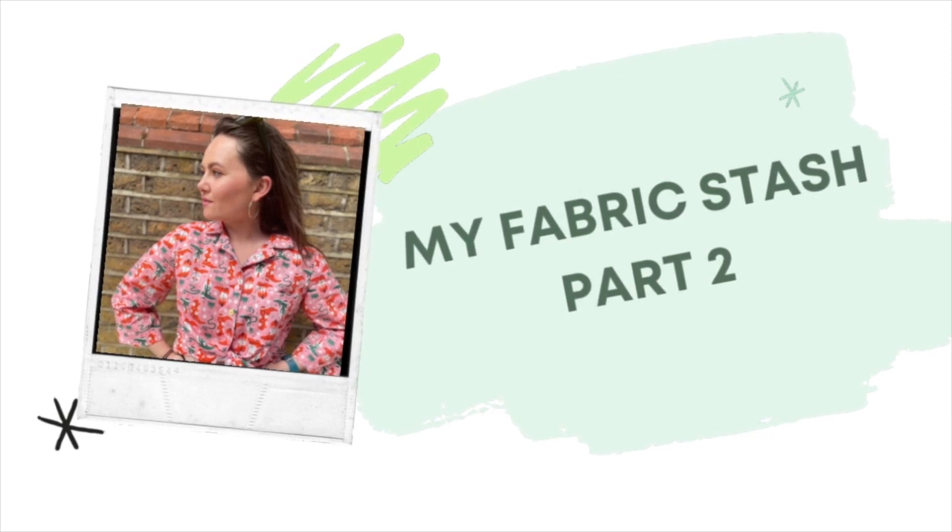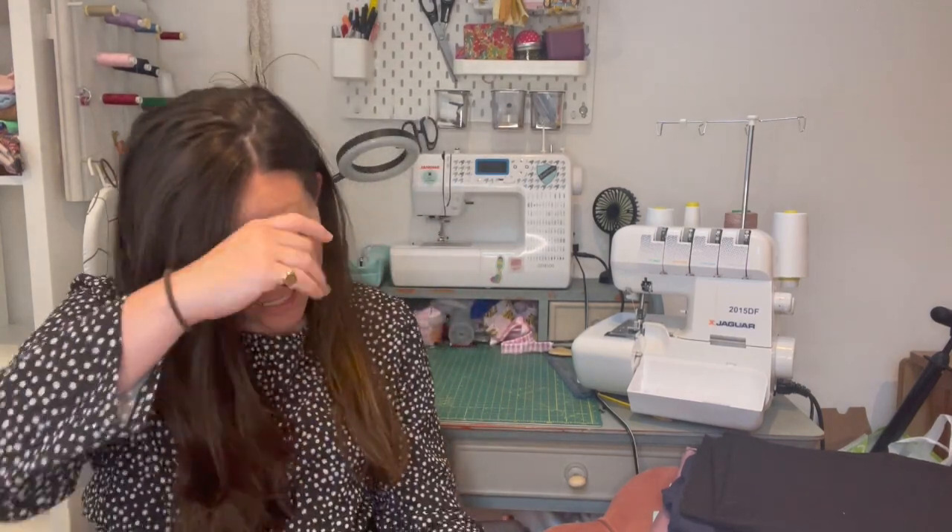Hi, my name is Elle and I am learning to be a seamstress. Today is part deux, numero dos, number two of my fabric stash haul. I hope you enjoyed part one. Thank you for sticking around. Let's just crack straight on.